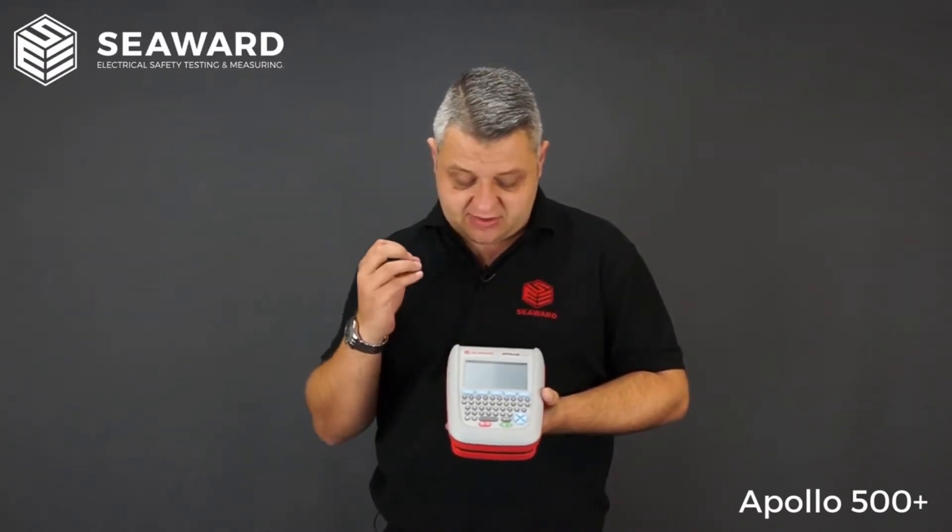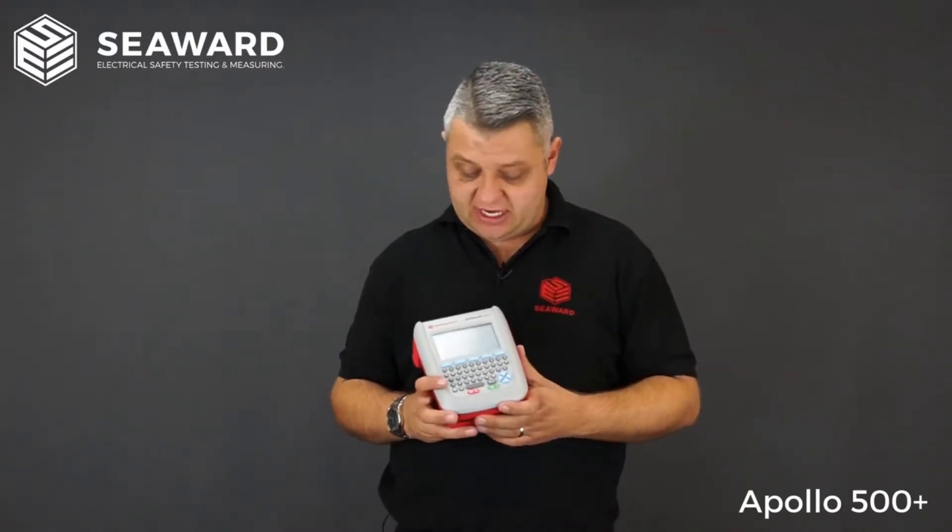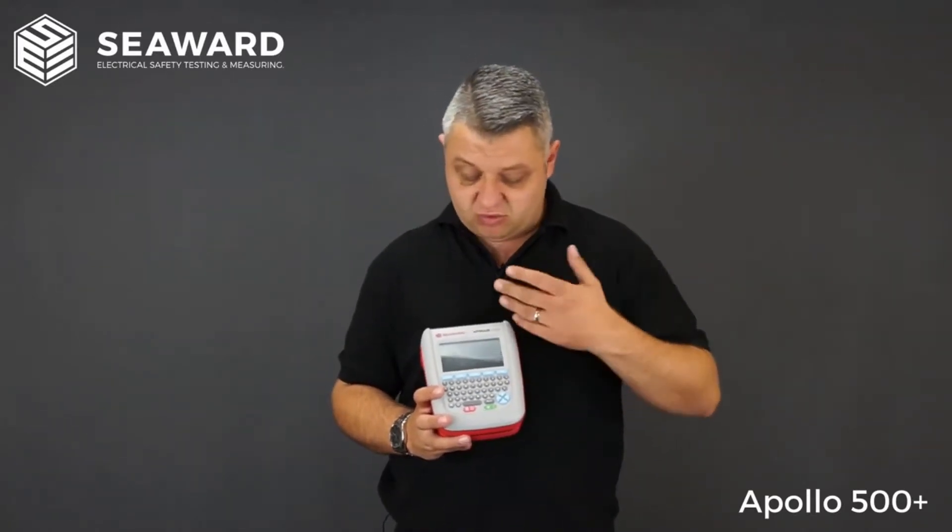When going out to retest, the 500 has the facility for uploading test data back into the instrument. You can either type in the asset ID number or scan a barcode and it will recall all the data required to carry out the test on that appliance again.